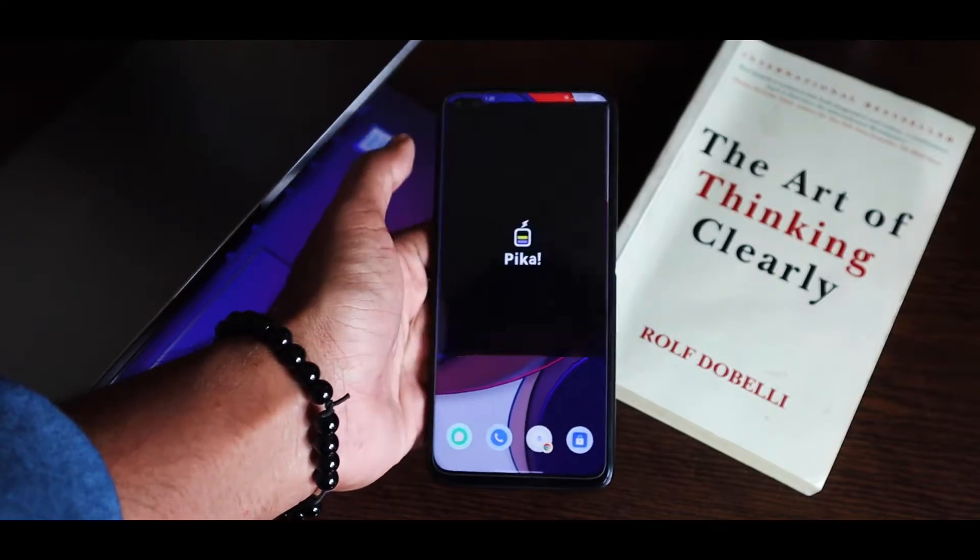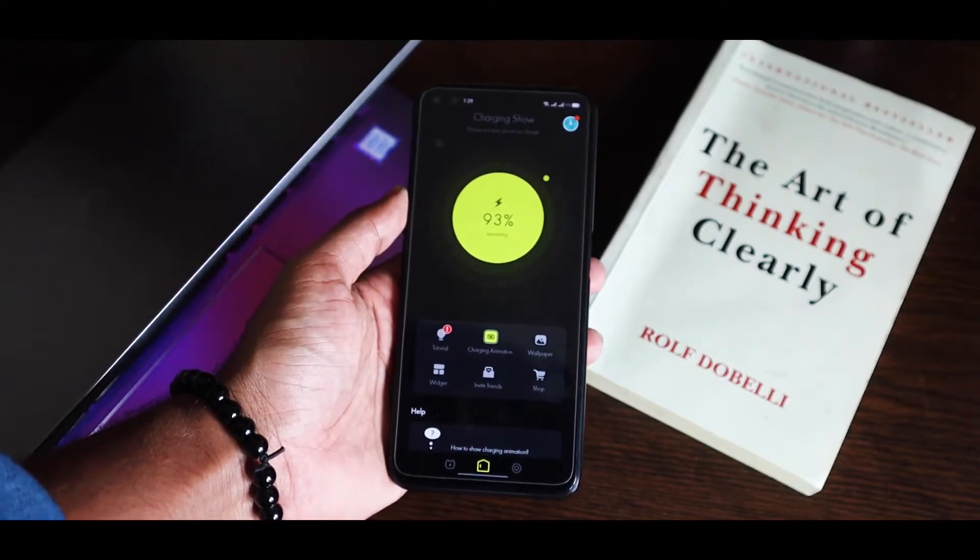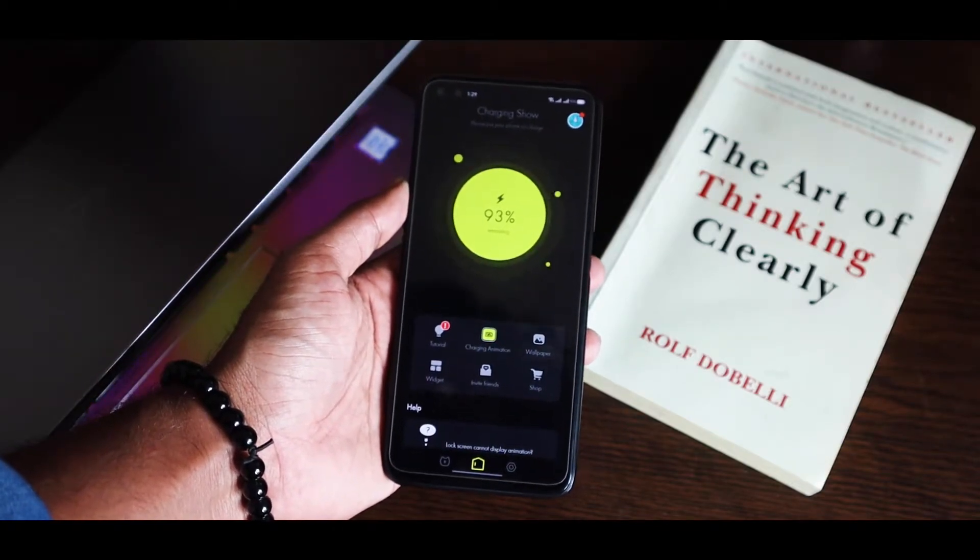But with this Picasho charging animation, you can get a charging animation shown on the full screen of your phone.